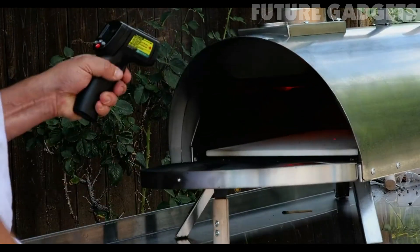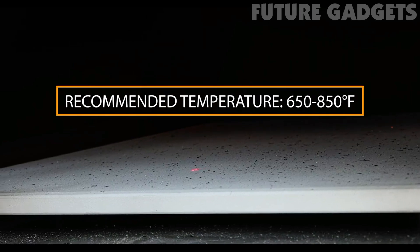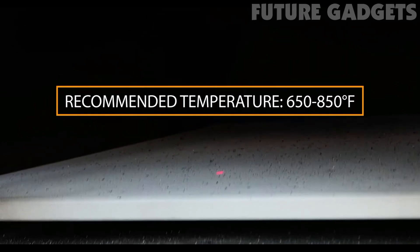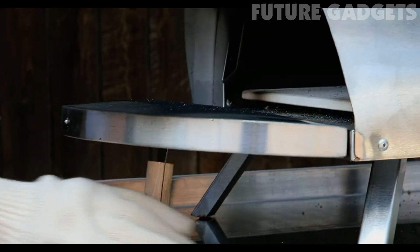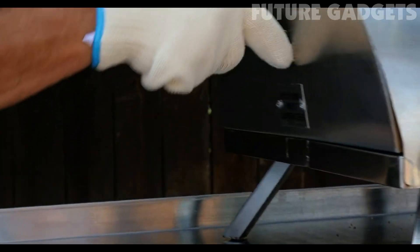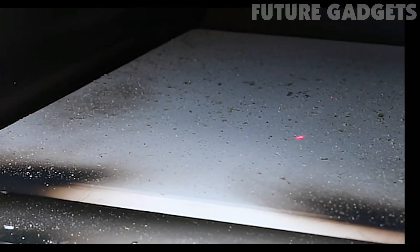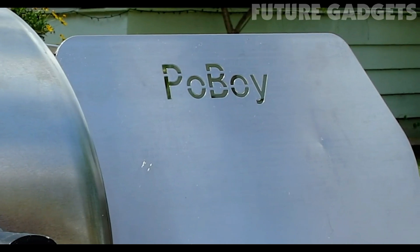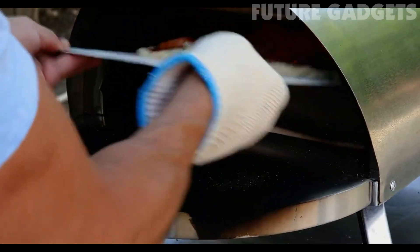Reaching proper temperature on the cooking stone is key. Depending on our pizza crust, we want this stone between 650 and 850 degrees Fahrenheit. With the insulated front door, we have minimal heat loss, allowing us to cook quicker with less fuel needed. Now that our stone is up to proper temperature, it's time to slide in the pizza. The Po' Boy includes a stainless steel pizza peel — make sure to lay down flour or cornmeal for an easy transition to the stone.